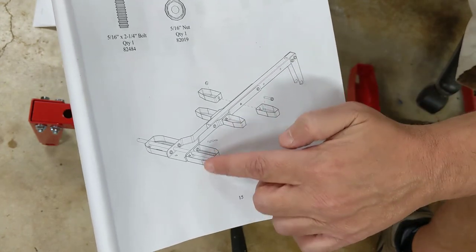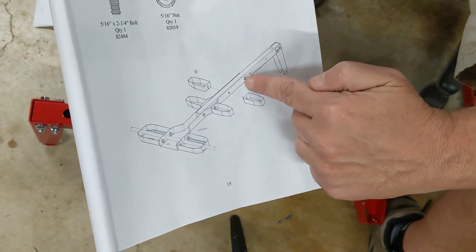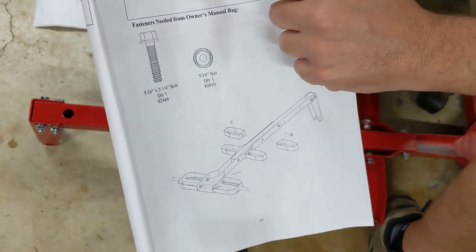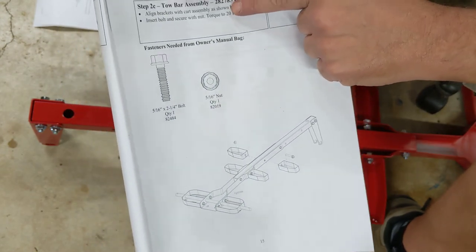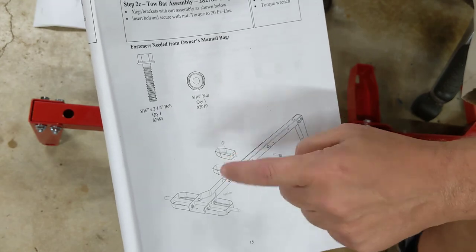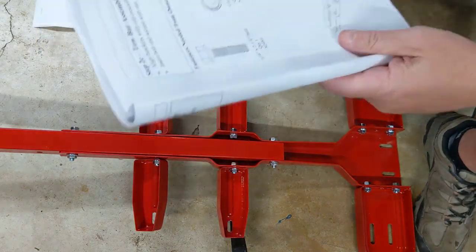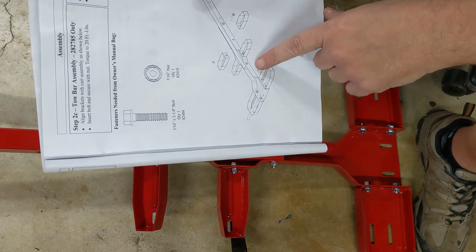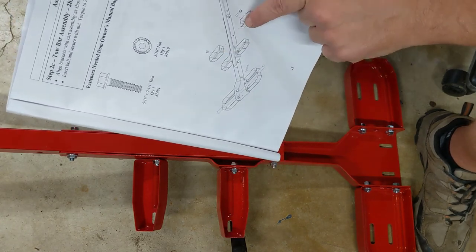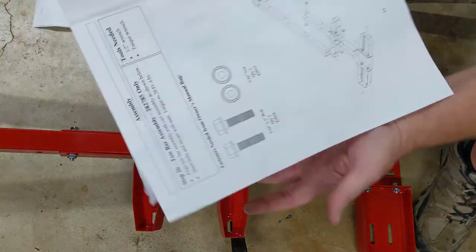For the 31-gallon model 282785, it shows putting bolts in two holes and not in the center hole. This frame is probably the same frame used across a lot of different models, which is why there are different holes. On this one they're slotted instead of punched out — probably a design change — so I'm just going to leave that loose.